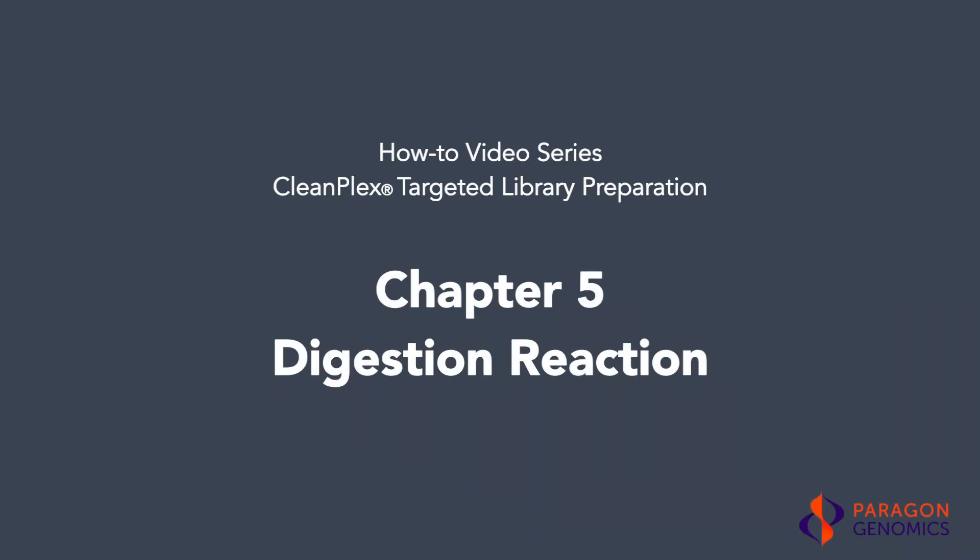The CleanPlex Targeted Library Preparation Protocol consists of three steps, each followed by magnetic bead purification. In this video, we will show you how to perform the second step of the protocol, the CleanPlex Digestion Reaction, for removing nonspecific PCR products.